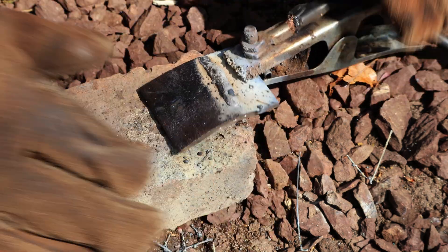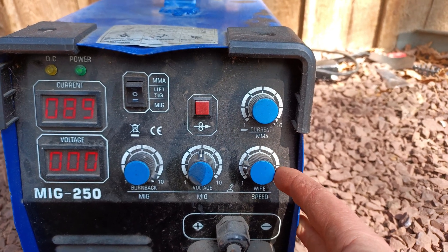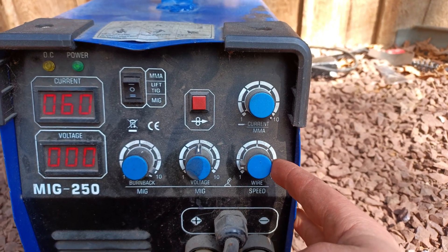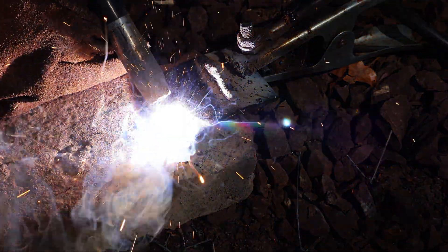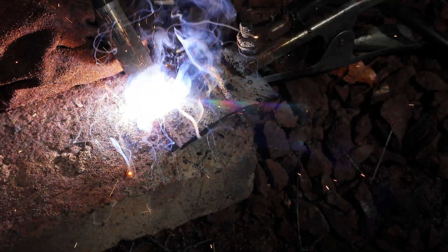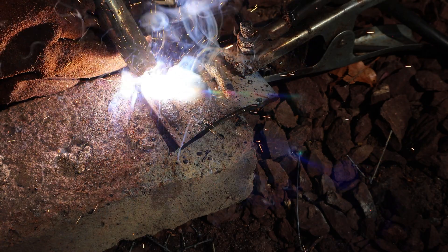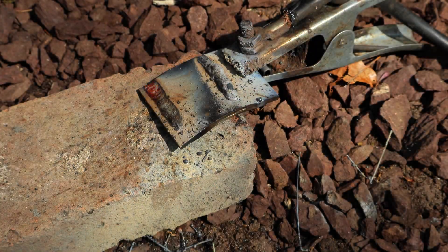For the next test, I'll lower the wire speed, leaving us with a high voltage to wire ratio. I won't go all the way down yet since I don't want to melt my welding tip. Immediately we can tell that it sounds way smoother, but as we finish the weld, it is quite obvious that there is very little material added, so it wouldn't properly bond two pieces of metal.